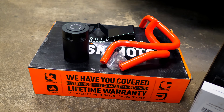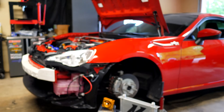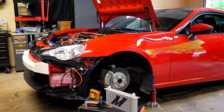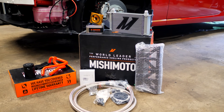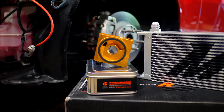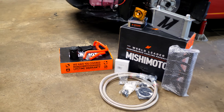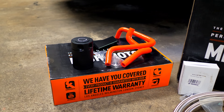Welcome to another episode. Today we're working on Luca's car again with some more Mishimoto parts. We have two kits going on, both oil-related. The first is a Mishimoto oil catch can specifically designed for the FRS, GT86, and similar platforms — a direct bolt-on with no modifications needed. The second is a thermostatic Mishimoto oil cooler kit, including the cooler, thermostatic sandwich plate, and all mounting hardware. Both come with lifetime warranties.